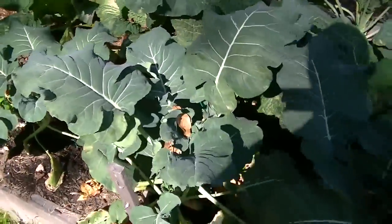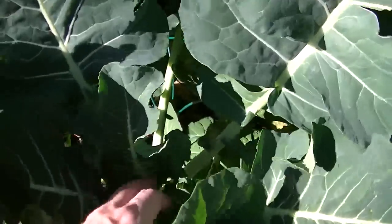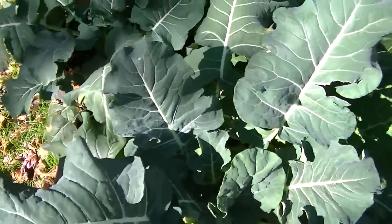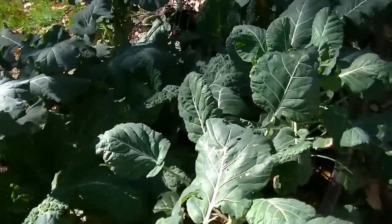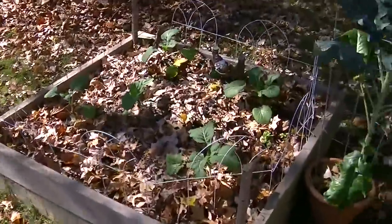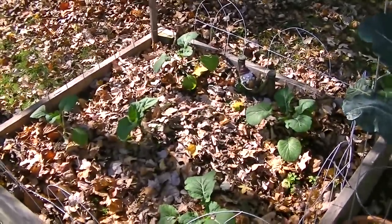Broccoli in here is doing okay. They don't have heads on them yet. These were called an early giant type broccoli, so it's going to be a little while for those to head up too. It looks like some collard greens back here — these were ones that I planted after the squirrels had destroyed the other ones.